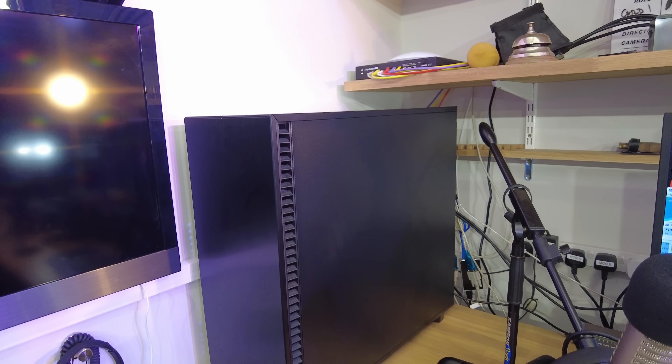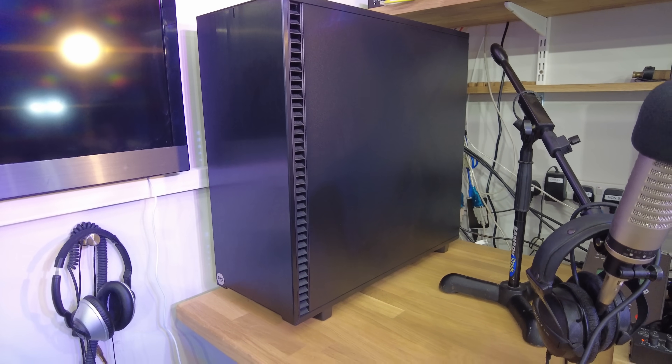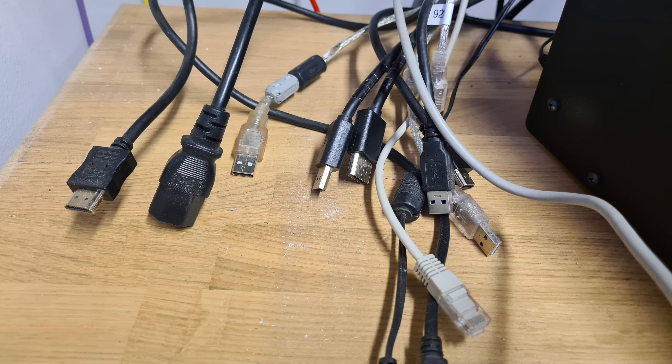The HDMI and keyboard cables from the telly and all the cables are perfect for that location. So all I need to do is move the microphone out of the way and I can rotate the PC to get to the back — but it's all working.